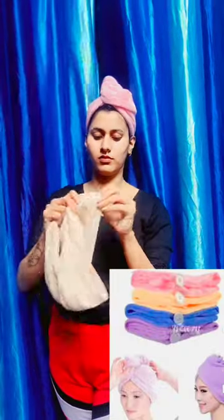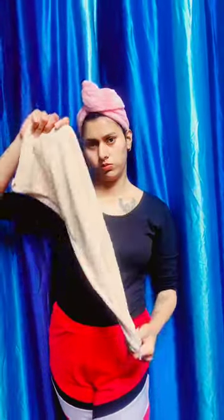You will see how to use it — it's very simple. After hair wash, tie it and leave for half an hour. You can also put it on your face. Just keep it on for half an hour.